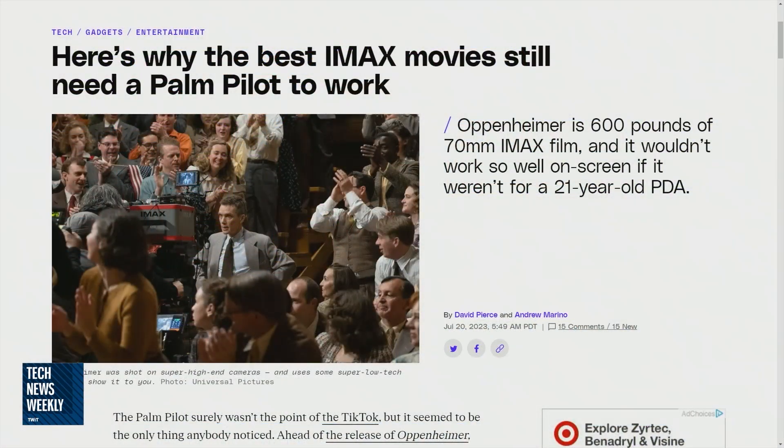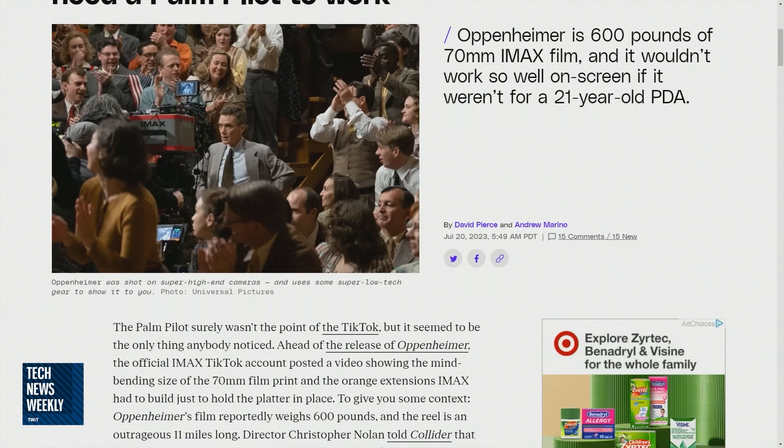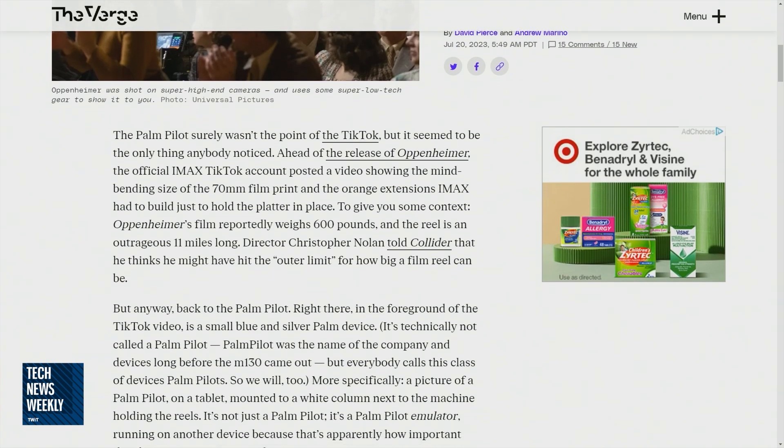And as is the way of the Internet, where IMAX was trying to show the film platter, everyone instead focused on the tablet running what appears to be Palm OS software. So The Verge did a deep dive into this. Once again, David Pierce is responsible for my story of the week. And this time it's about this Palm Pilot. The headline is: 'Here's why the best IMAX movies still need a Palm Pilot to work.' And it turns out they don't need a physical Palm Pilot — they can just use an emulated Palm Pilot. This is the M130, and this little device is basically controlling the system that feeds the film into the projector.